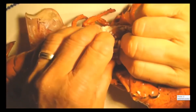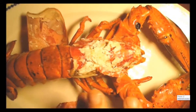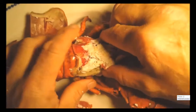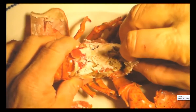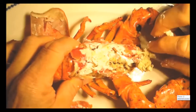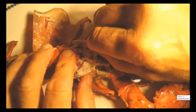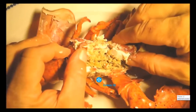I might have to do some cutting. Okay, maybe we won't have to do too much cutting. So, a couple of things — this green stuff is the digestive gland, actually the pancreas and liver of the lobster.